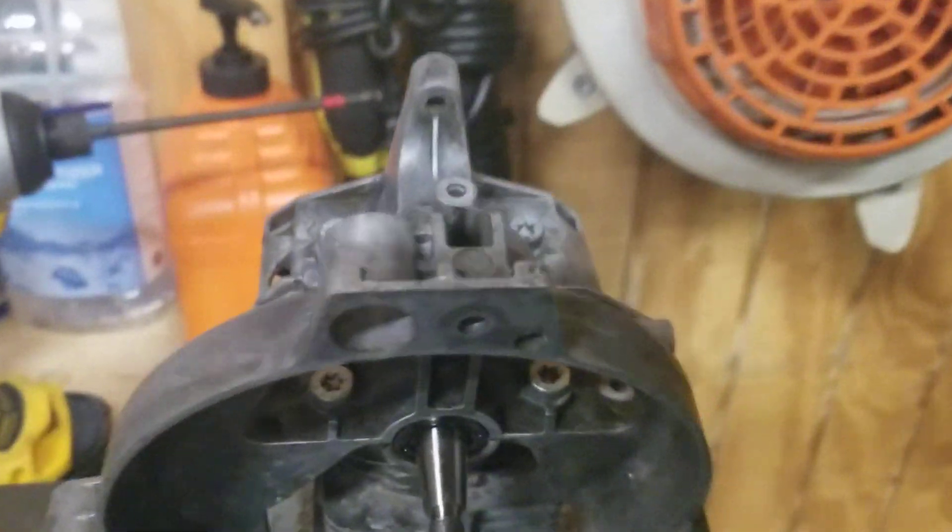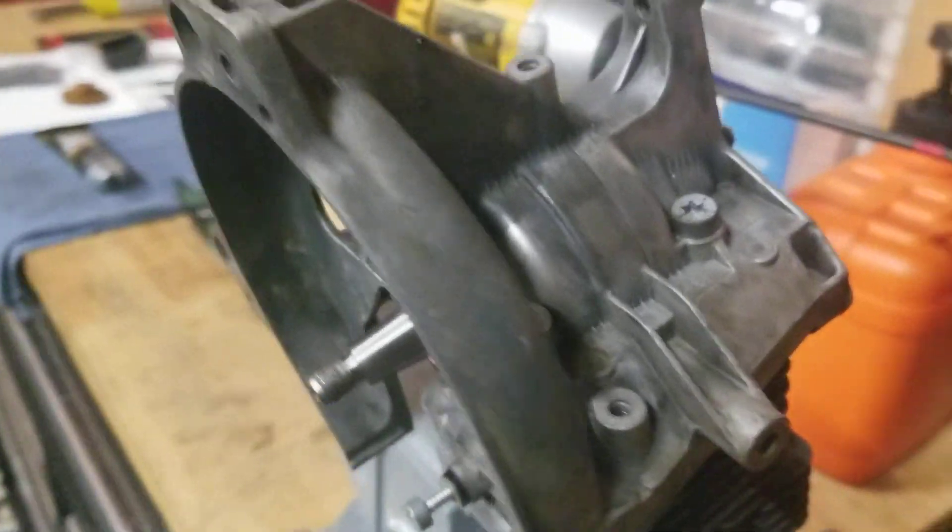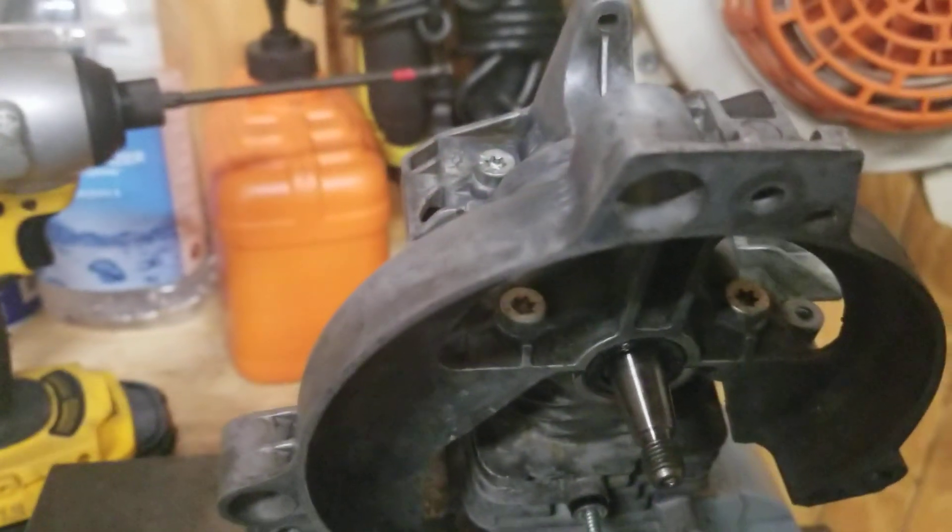I'm happy with that — that's the clamshell on with the crank installed. We're off to a good start. Got a good seal; I'm very confident that the gasket has done its business and the sealing does its job. That's Henry Wieterman, FS 110R, putting the clamshell on and checking the gasket material, making sure I get a good seal. Henry out.